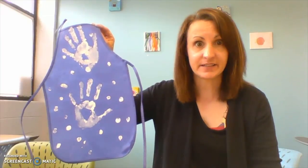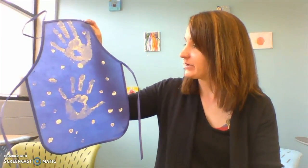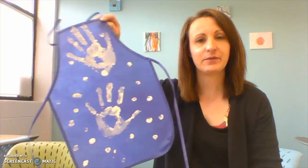You can also do handprint art on t-shirts, on towels, on blankets, or just on a piece of paper. And if you're feeling really crazy, you can do footprints — hand and feet prints. Can't you think of a great gift for mom, dad, grandma, or grandpa to have your handprints on something cool like that?